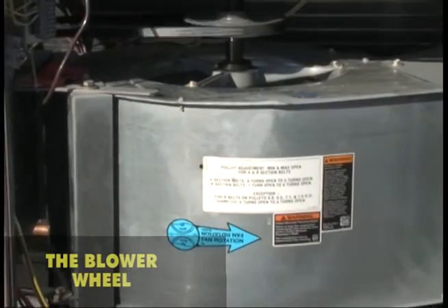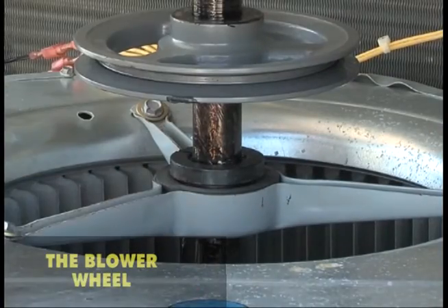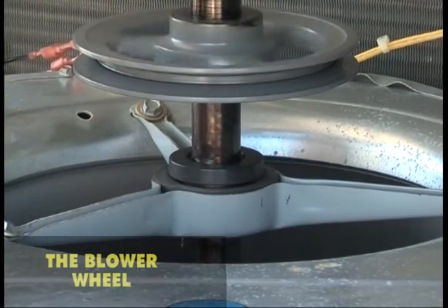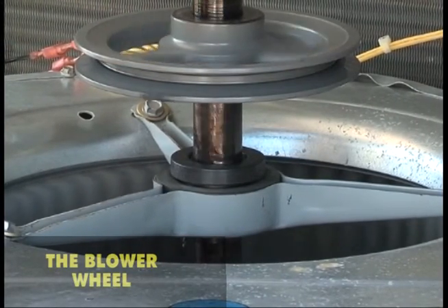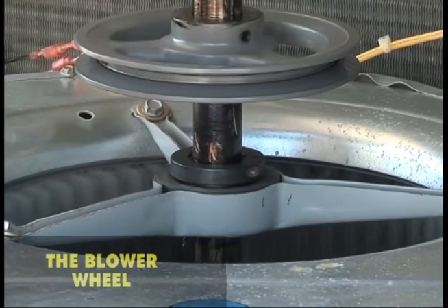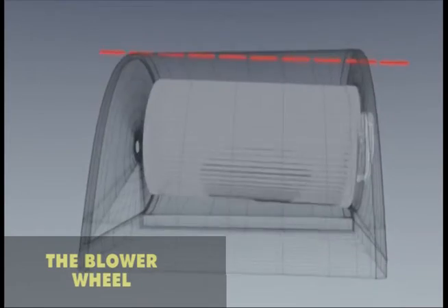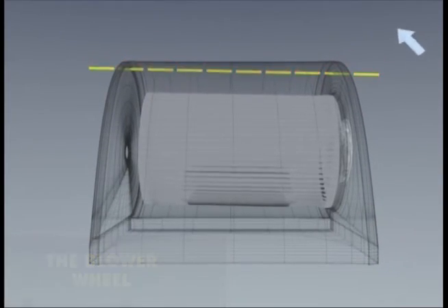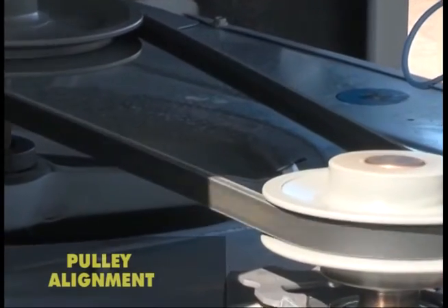Turn the blower wheel manually to inspect the bearings for wear. The wheel should turn easily and quietly with no rubbing within the blower wheel housing. The squirrel cage should be centered in the housing, and the motor and blower pulleys must be perfectly aligned to each other.